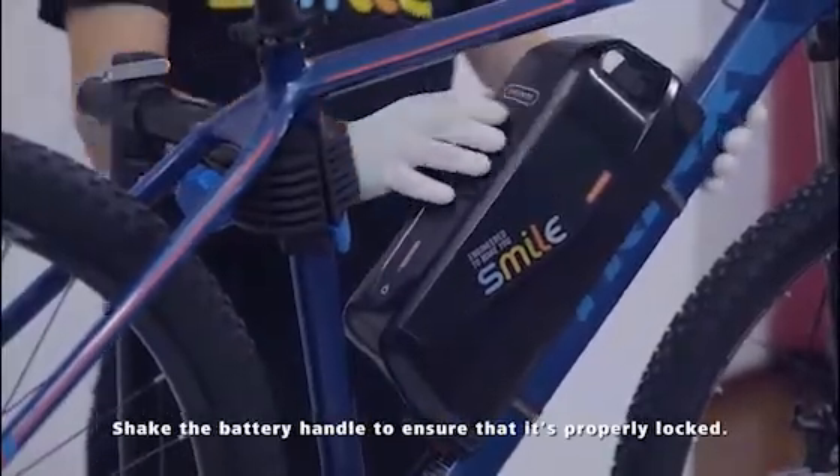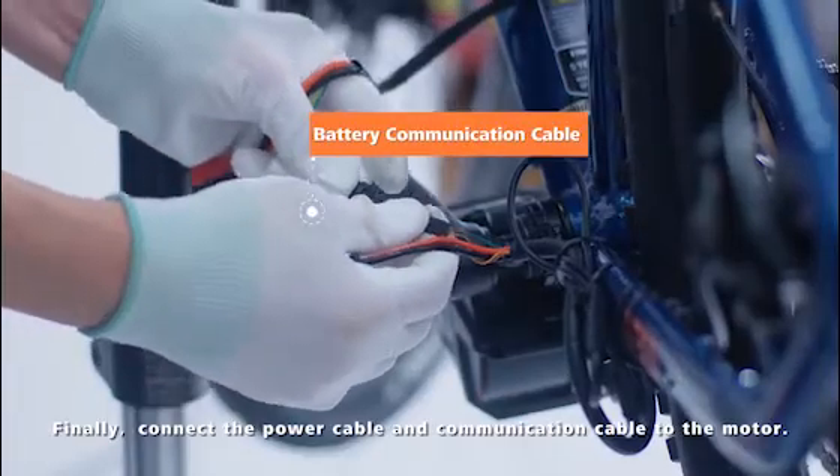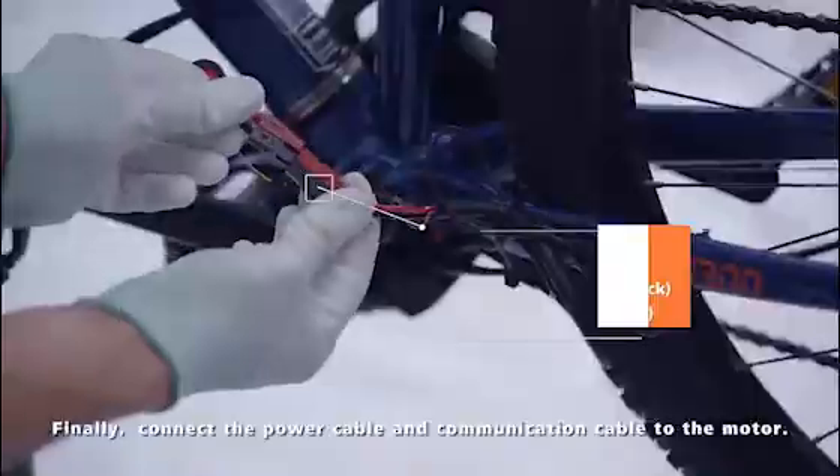Shake the battery handle to ensure that it is properly locked. Finally, connect the power cable and communication cable to the motor.